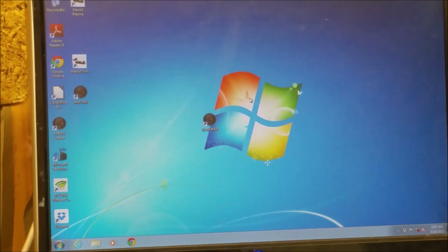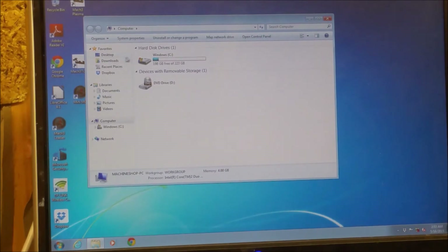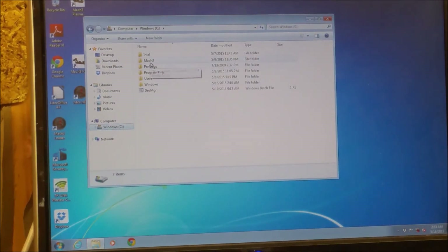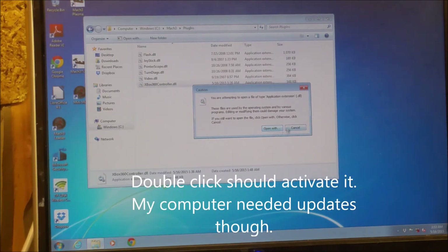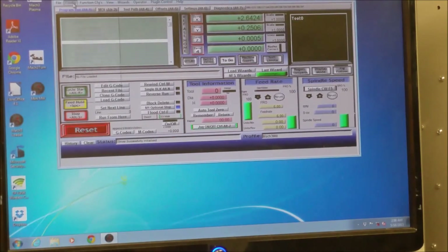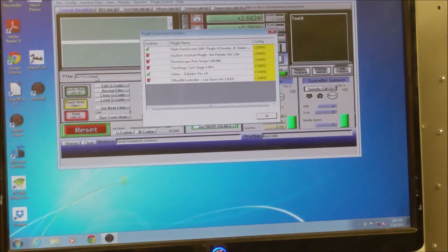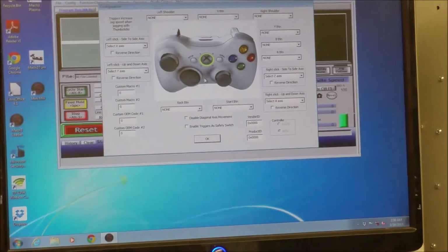Now we're going to go back to My Computer, go to C, go to Mach 3, go to Plugins, and then double click on that. Now we're going to go into Mach 3, go into Configure, Configure Plugins. And we have the Xbox 360 controller right here. We're going to check that, and configure it. And here's where we set what all the buttons do.